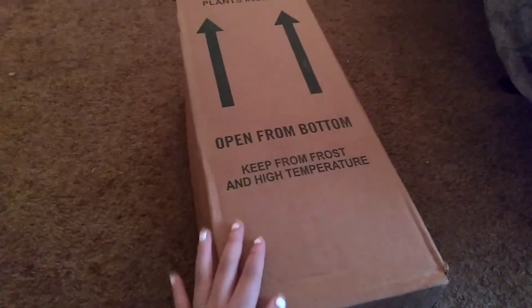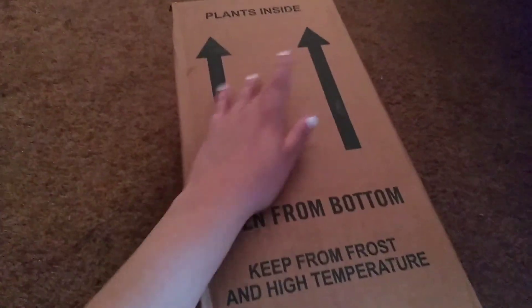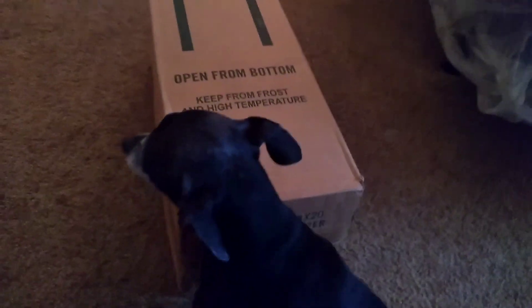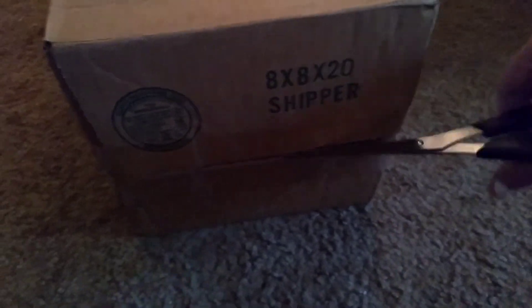Oh my gosh you guys, I ordered a rose bush plant and it finally came in the mail! I'm gonna open it on video. It says plants inside, open from bottom, keep from frost and high temperature. I'm gonna open this from the bottom like it says.